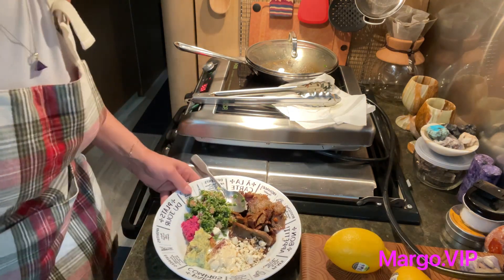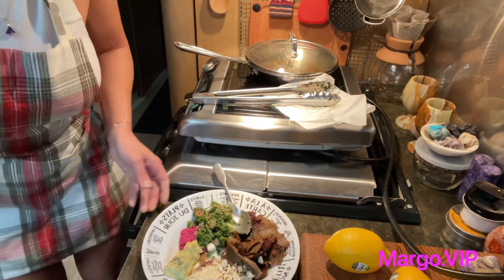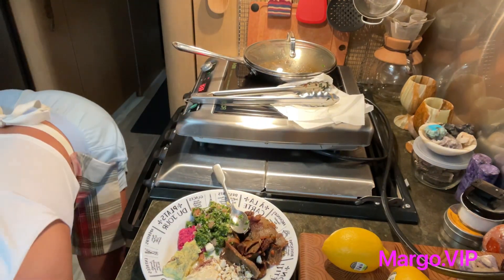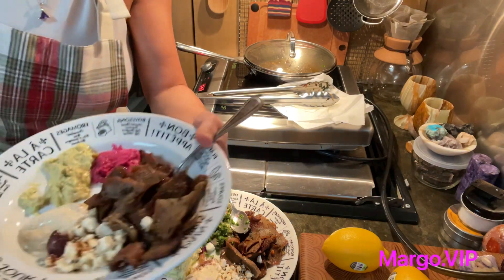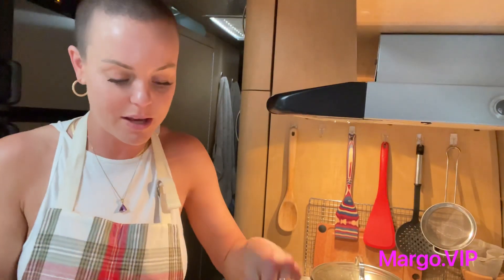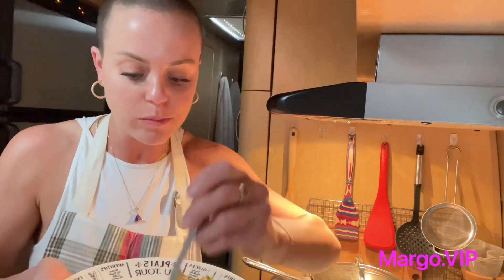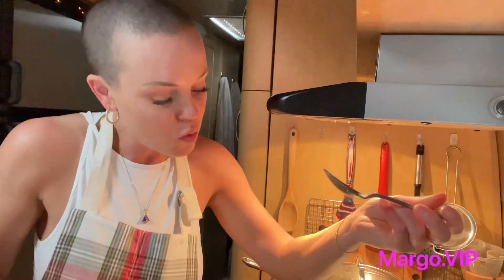Lunch is ready — quick lunch in the camper, can't complain. Leftovers, so everything is used. I am one happy camper; I didn't waste anything. There's a quick lunch.